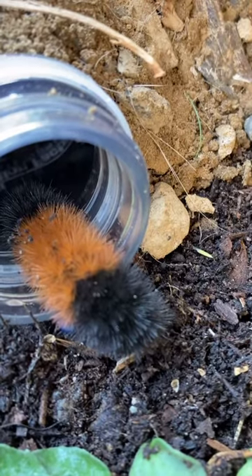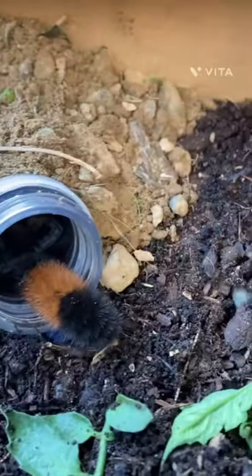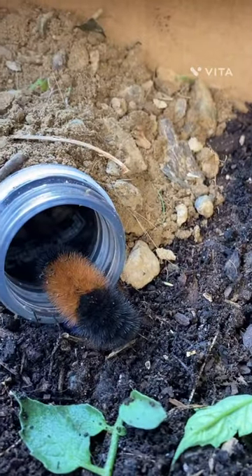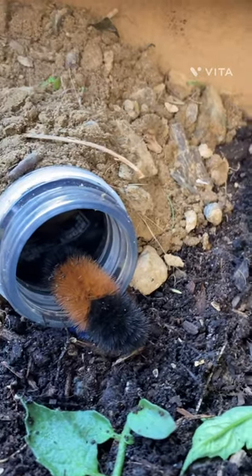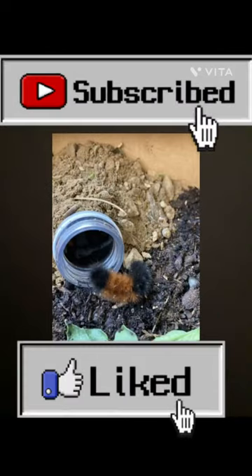He froze. Come on, what are you doing? Let me tap him and make him move. Nope, just let him. I think he's tired. Okay well, make sure to smash that subscribe button — it makes all of our creatures very happy.